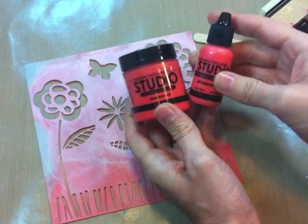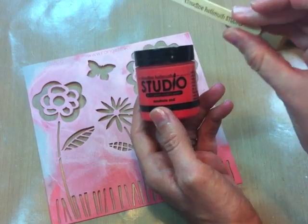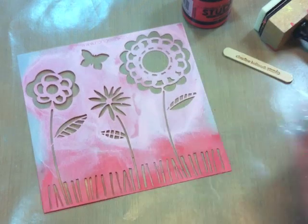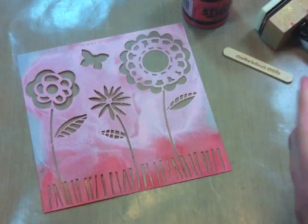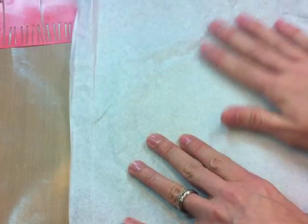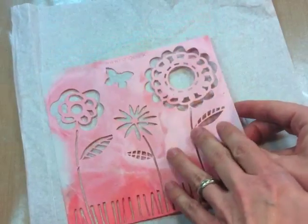We're going to be using the Claudine Helmuth Studio paints. They come in a mini size or in the larger jar. If you're going to use the larger jar, you might want a little craft stick as well. Then choose your favorite stencil. Now you can stencil onto just about any surface — sticky back, tags, wood, metal, whatever surface your paint will stick to. I really like to stencil onto plain white gift tissue paper. This enables you to stencil as many times as you want, get it exactly how you want, and then apply it to your surface using multi-medium — I'll show you how to do that at the end of this video.